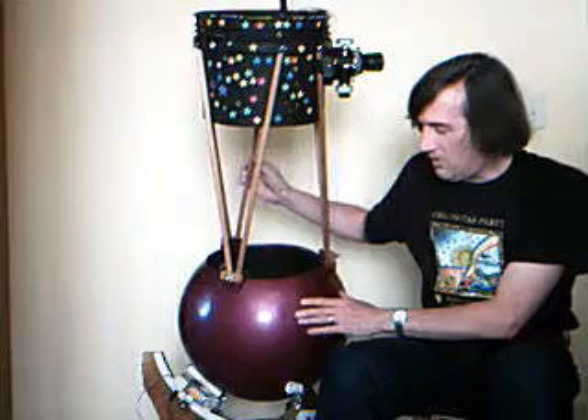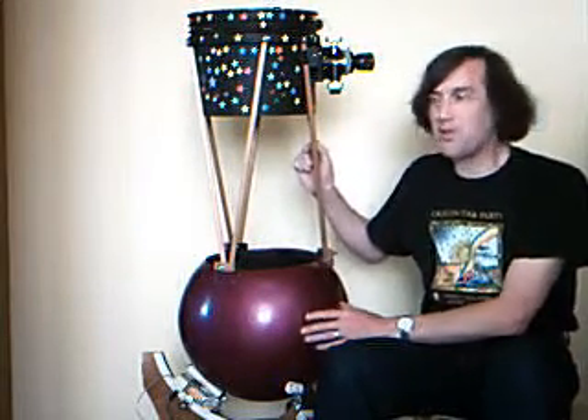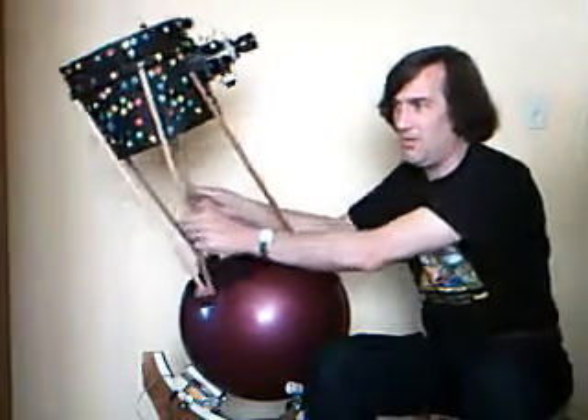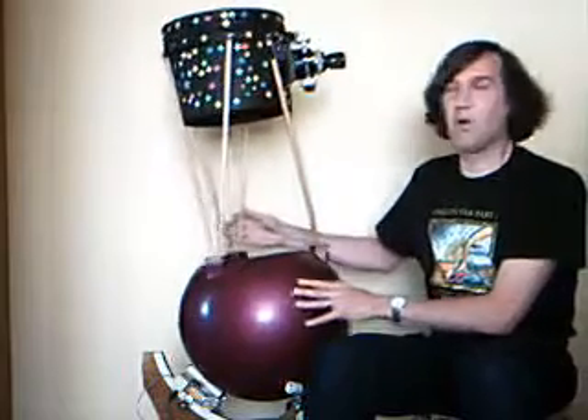But since it's mounted on a spherical base, one of the nice things about it is instead of the Dobsonian-style telescope that only moves in two axes — like this and around like that — this telescope can be moved in any axis you like. Just rotate it around wherever you like.